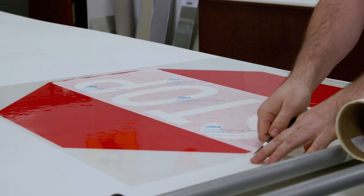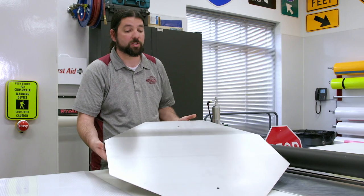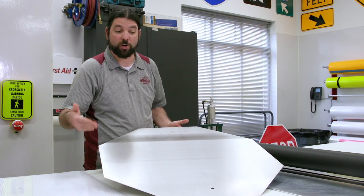Once we're done with this process, we're gonna go ahead and take this to the rolling table. This is the blank for the 30-inch stop sign, which is our current standard.